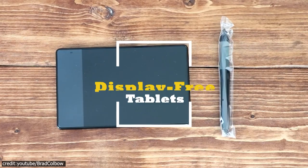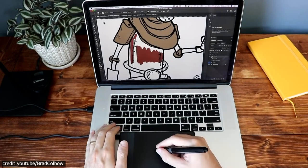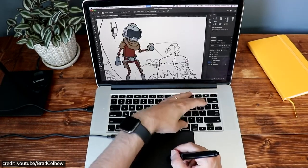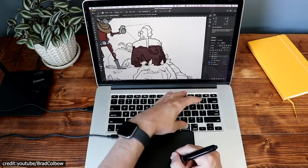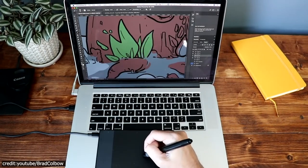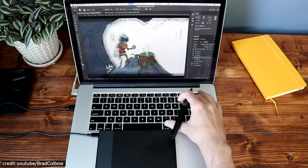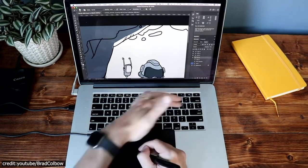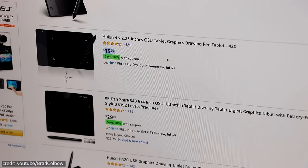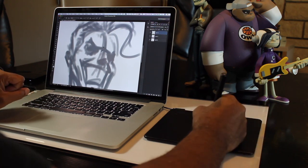On the other hand, we have display-free tablets, also referred to as general graphics tablets — a great option for artists of all levels. They connect with your computer screen via USB cable so that you can draw on them just as if it were paper. The technology allows you to draw on the tablet's surface and it appears as lines on your computer screen. A bit of a learning curve is required. Because of their small size, these tablets are not ideal for travel. If you're looking for a tablet that will save money and be perfect as your first digital art device, non-display tablets are significantly cheaper than their screened counterparts.